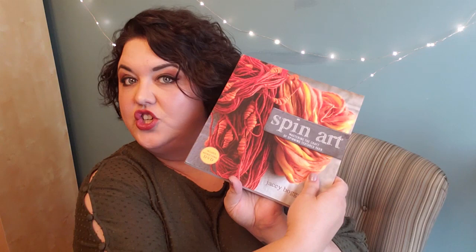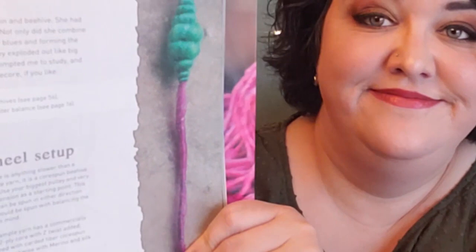I was looking and looking for inspiration because this needs to be a textured yarn — I'm not just going to do a straight balanced regular spin on this. I have this amazing book, it's called Spin Art: Mastering the Craft of Spinning Textured Yarn by JC Boggs. It's one of my go-to references for inspiration and one of the first books I started with. And this is the picture that inspired me.